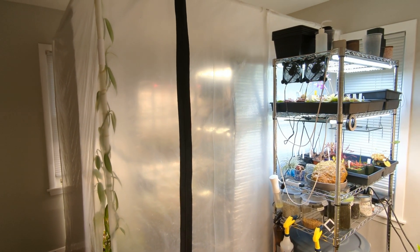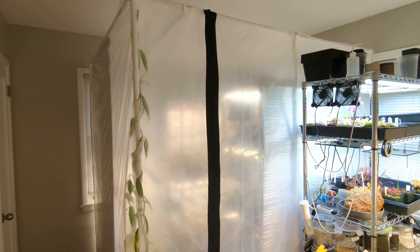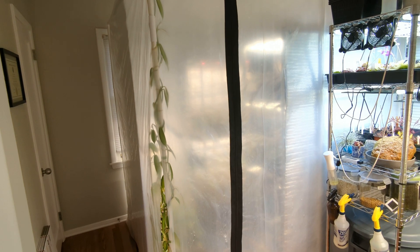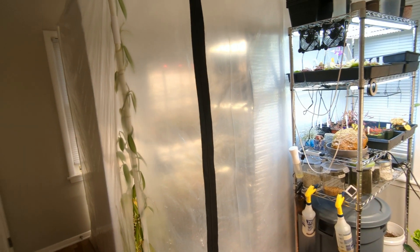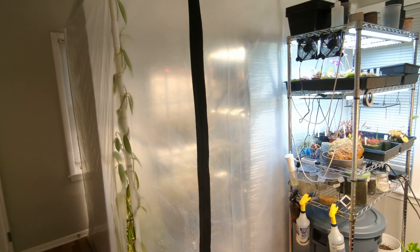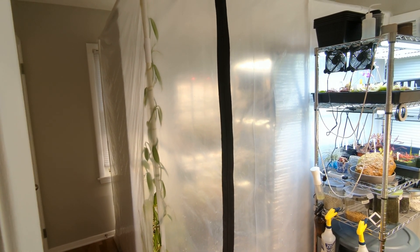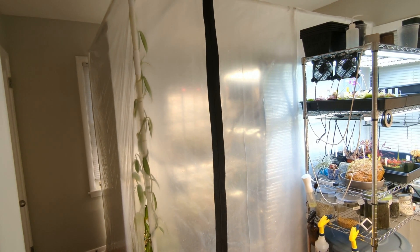One of the reasons why I decided to build my own tent was to get some specific dimensions to really take advantage of the layout of this room. The tent itself is six feet by six and a half feet and seven feet tall. I wanted those specific dimensions, particularly the height — seven feet to give some room for Nepenthes to vine and flower.